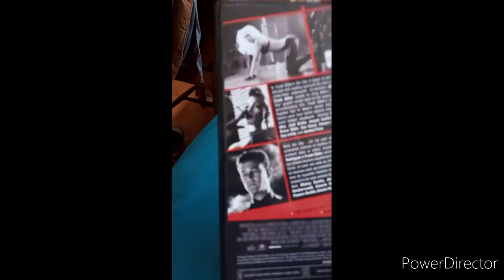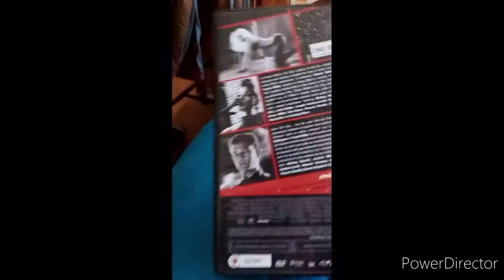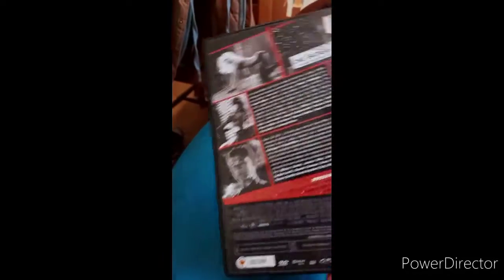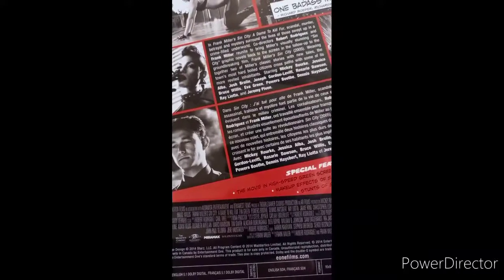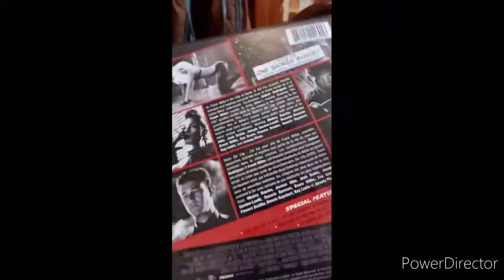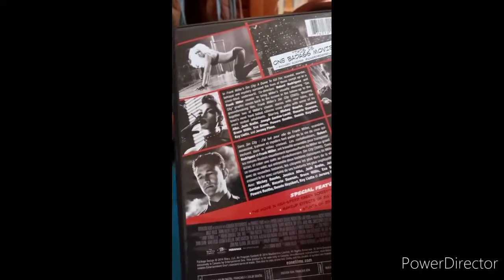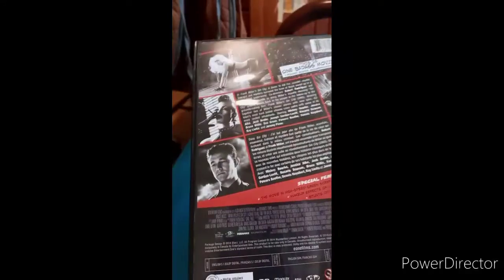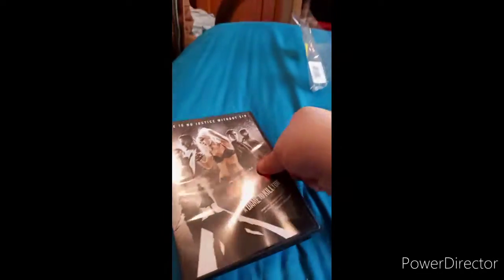We got Joseph Gordon-Levitt, if y'all remember him from some movies. And Mickey Rourke — you know, the guy who played Whiplash in Iron Man 2 — and Jeremy Piven. So yeah, let's see what we got in here.